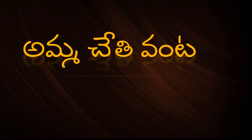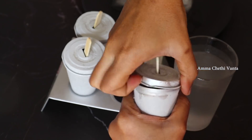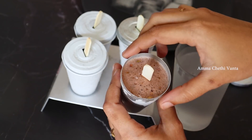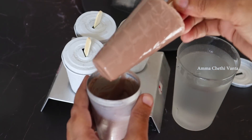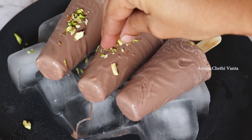Hi and Namaste, welcome back to Amma Chethi Vantta. In this video, I will show you all the chocolate kulfi. I will show you the chocolate flavor. I think this kulfi will be a very easy process. It will also be creamy.